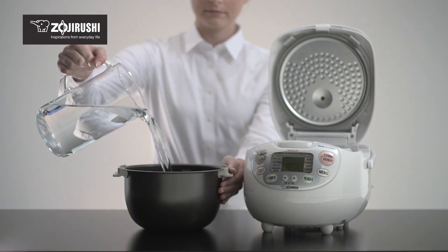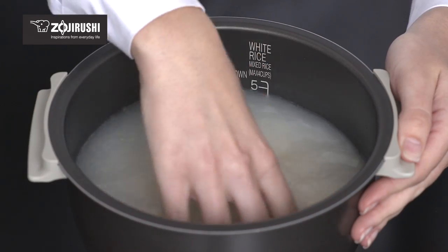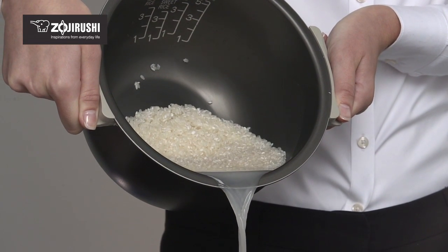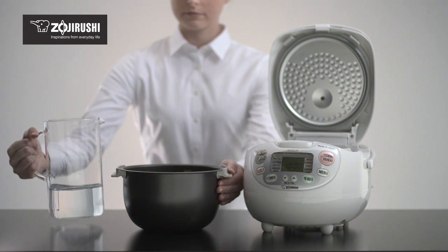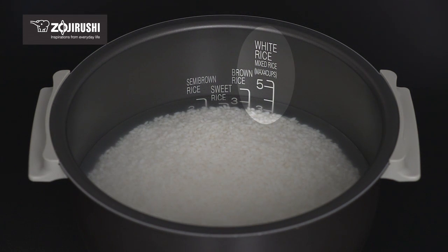Pour water and gently wash the rice in the scratch-resistant, rinse-okay, non-stick inner cooking pan. Drain and repeat this process until the water runs clear. Fill the pan with water up to the line that matches the amount of rice you're cooking. The high-contrast water level lines have been enhanced for visibility, making it easy for you to fill to your mark. In this case, we are cooking four cups of white rice.